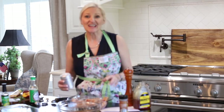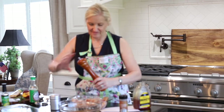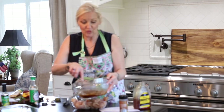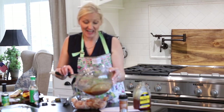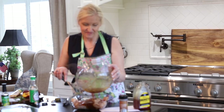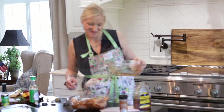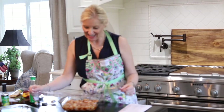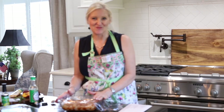I'm going to add some salt and pepper to my chicken, and now I'm going to pour about three quarters of the marinade over the chicken. I'm going to save the rest for the grill. Now I'm just going to cover the chicken and put it in the refrigerator for about an hour. You can marinate this chicken overnight as well.